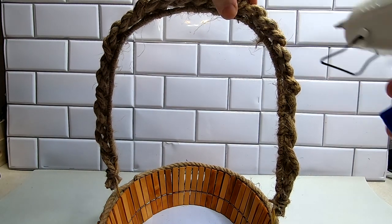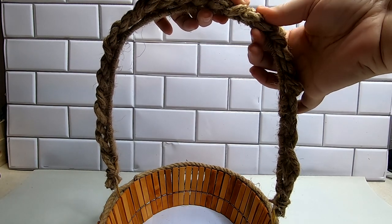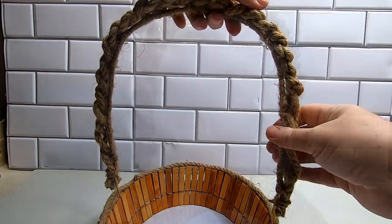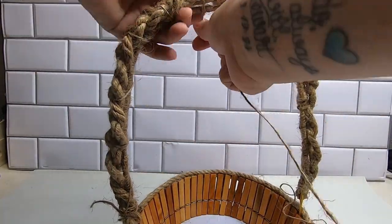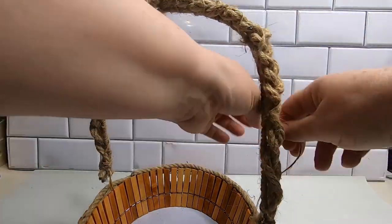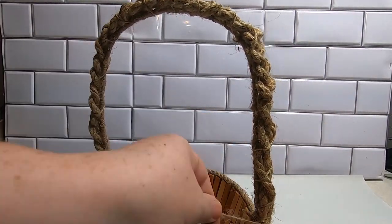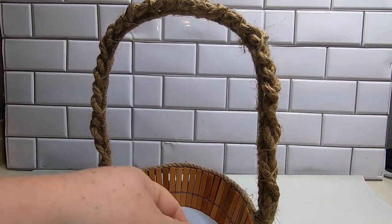Take a little bit of hot glue and attach this to the handle all the way around to hold it in place. Then, to make it even more secure, do a spiral twist with another piece of twine and pull tightly so that we have it nice and secure to the wire basket handle.